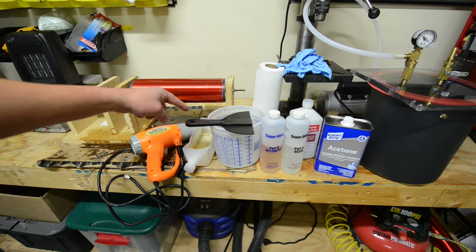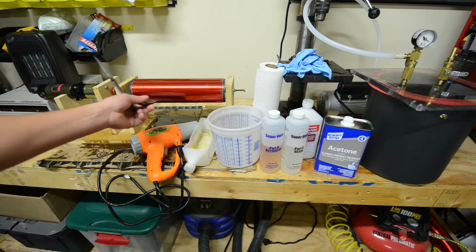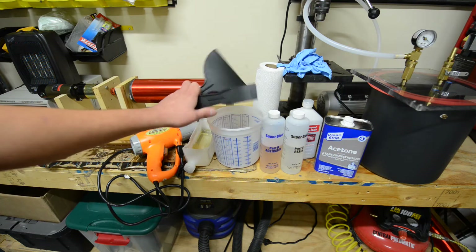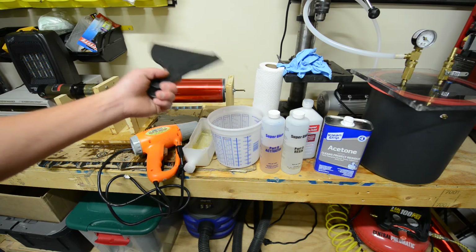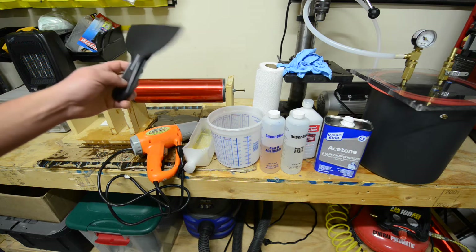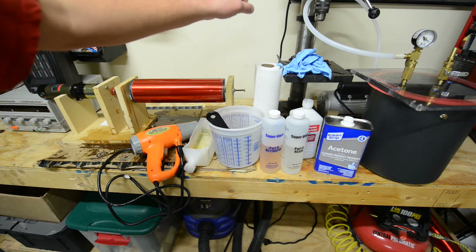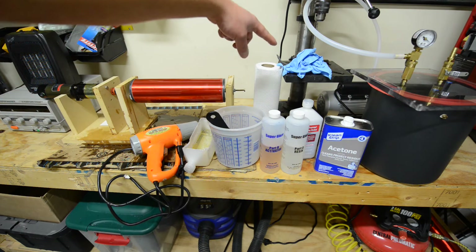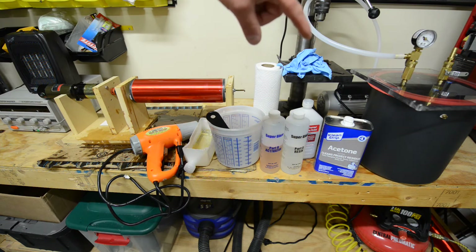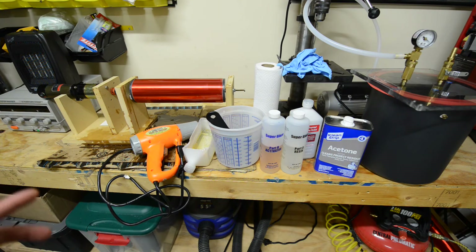We have our plastic scrapers here. These are really nice. This big one allows you to spread a lot of epoxy over the area. The smaller one I tend to use for mixing the epoxy because I find that it puts fewer bubbles in the epoxy than a smaller stir stick might. You're also going to definitely want to have lots of paper towels around and gloves are a must. One note about nitrile gloves — they're not too compatible with acetone, so be very careful about how long you're wiping with acetone because the gloves will start falling apart on you.